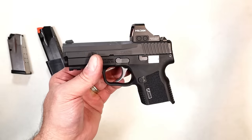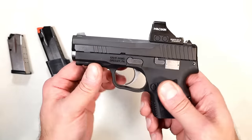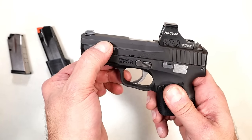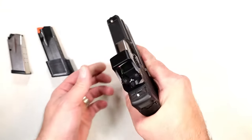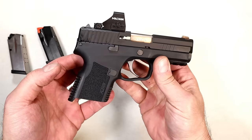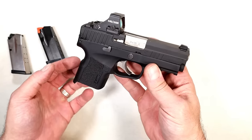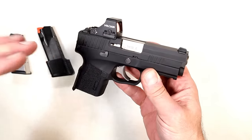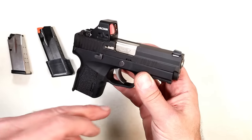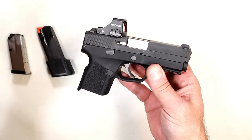It has a three-slot Picatinny rail, forward serrations, a 3.54 inch barrel, and an overall very nice feel. They kept it subcompact and the disassembly is very different — I'm going to talk about that. The X9 will also be very competitively priced. Being that this is a pre-production model, not all the details are available, or at least they weren't given to me at this time.